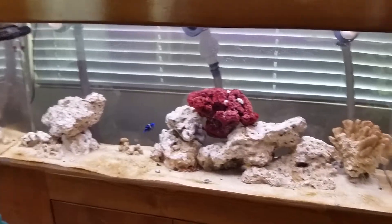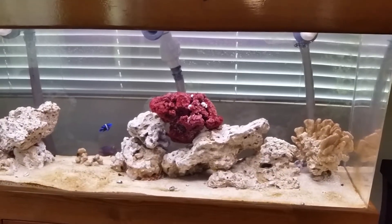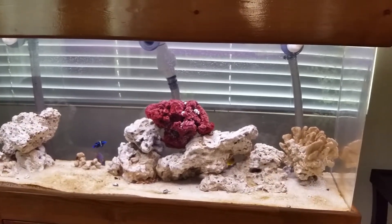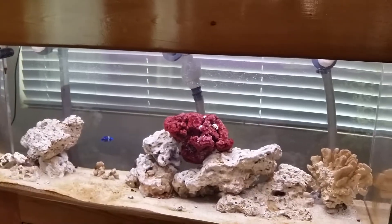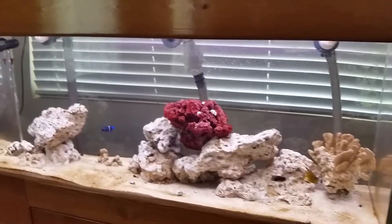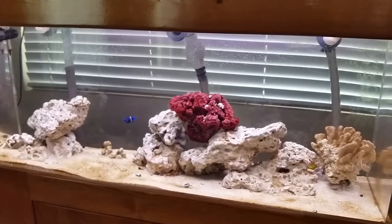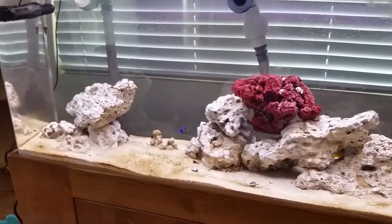The only thing that's a little low is my alkalinity. My pH is around 8.2, and my dKH alkalinity measured this morning was about 6.5 — I used the Red Sea test kit and it took six drops before reaching the overdose color. That's a little on the lower side of what's recommended for a reef tank, but right now I don't think it's going to pose a problem because I have no coral.